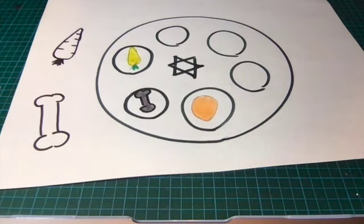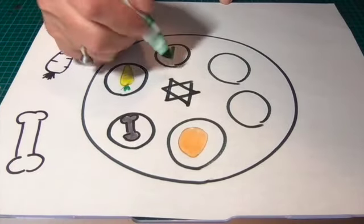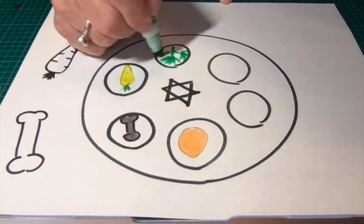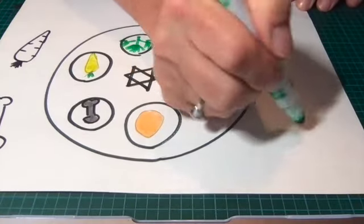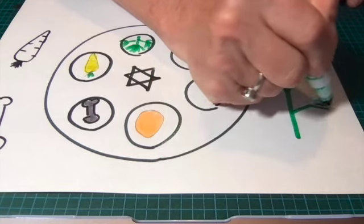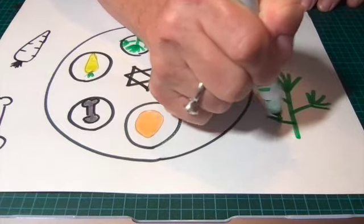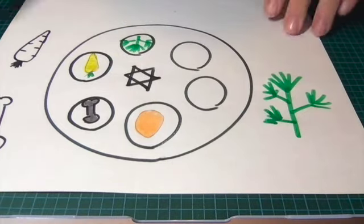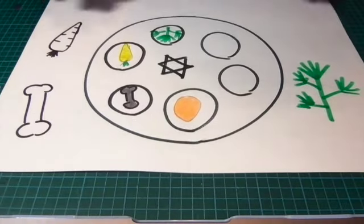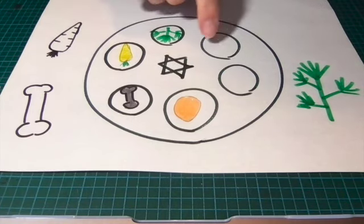The next thing we're going to do is parsley, which is Carpas. I'm just going to show you quickly — with my marker a stick, then other sticks. Big stick: one, two, three, four, five. Stick: one, two, three, four, five. Stick: one, two, three, four, five. I could do another one if I wanted, and that, my friends, is going to be your parsley.